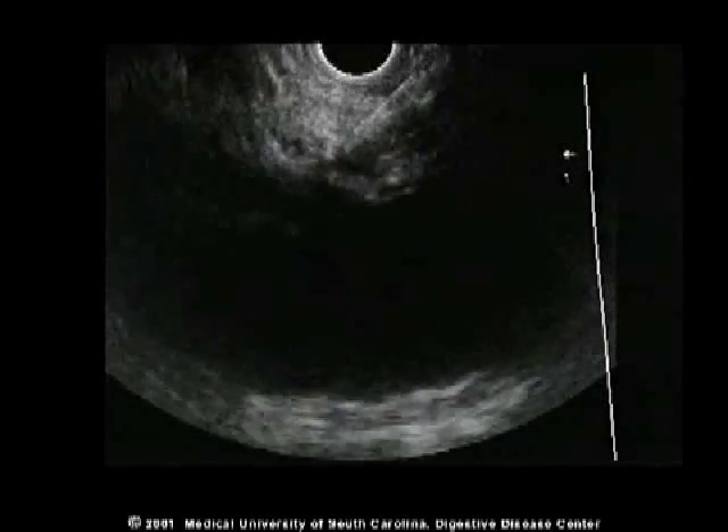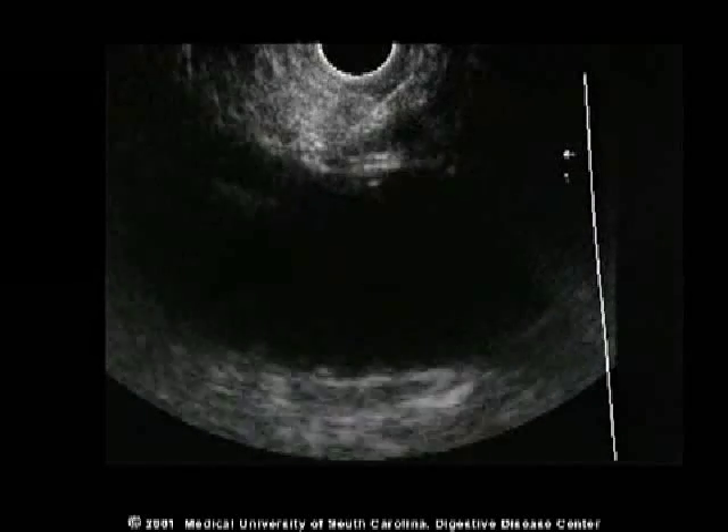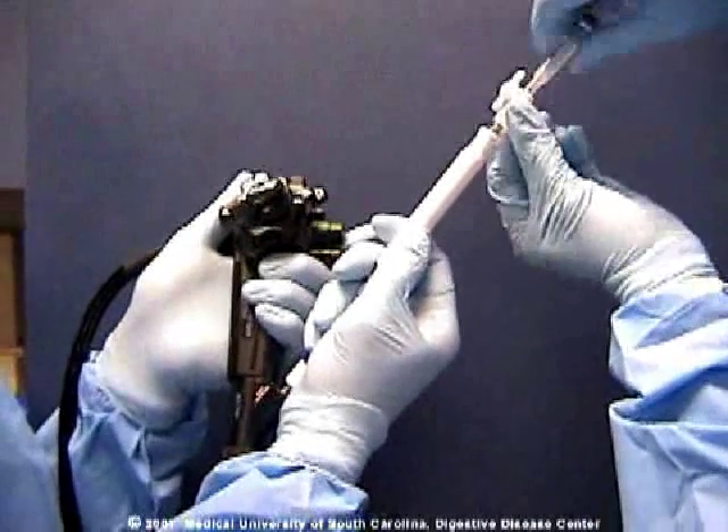An alternative technique is to rotate lateral to the aorta at the level of the celiac artery and inject half the anesthetic on one side and half the anesthetic on the other side of the aorta.